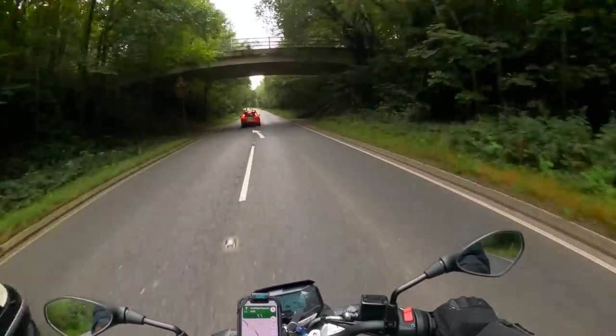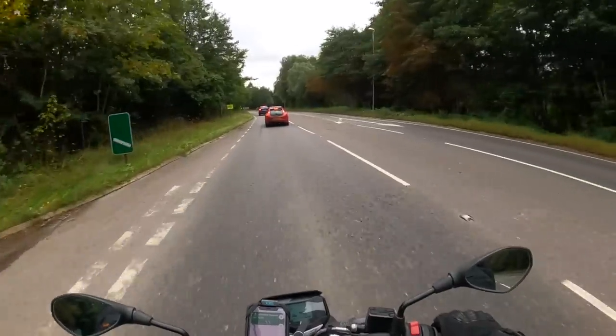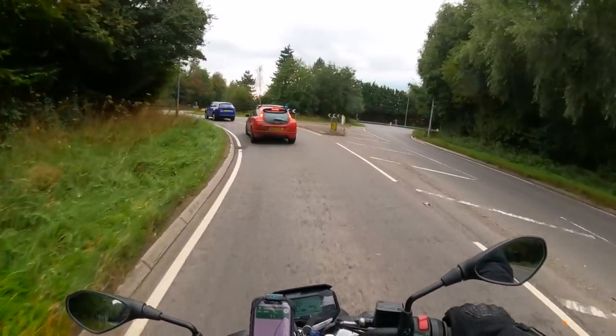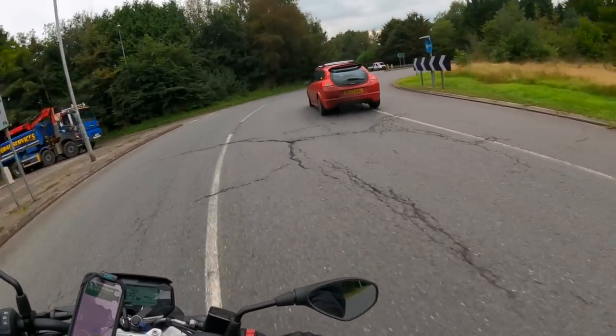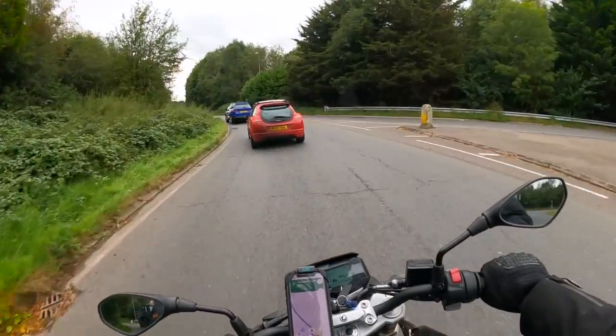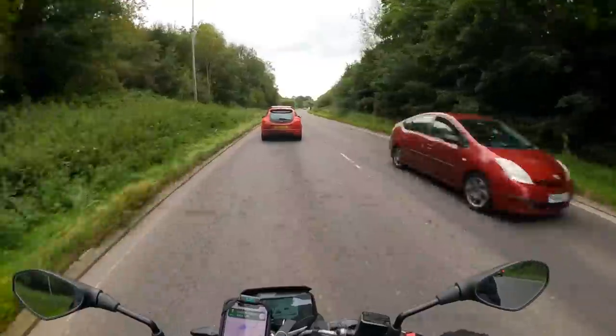In terms of power, there's enough to compete with the traffic, no problem. You're no Bugatti Veyron, no Tuono or R1, but there's enough there, definitely. And bear in mind, this bike is A2 compliant, so any new riders out there, or those on A2 licences, this could be right up your street.